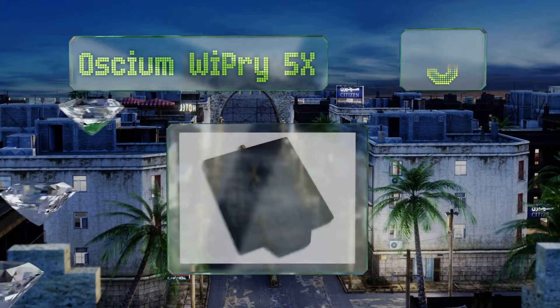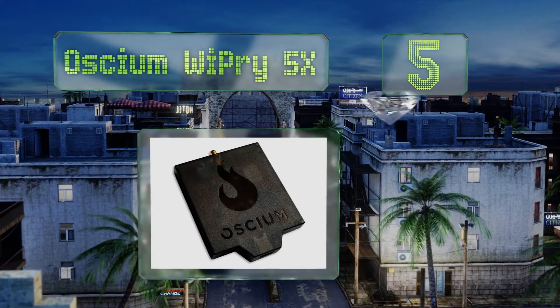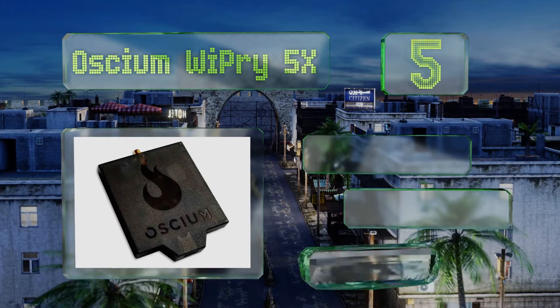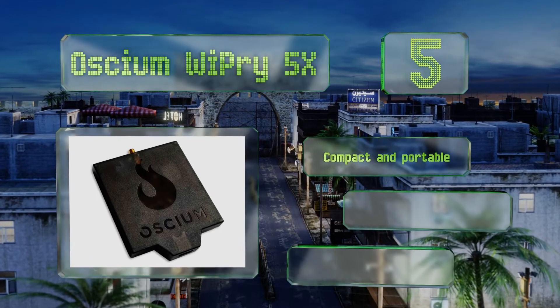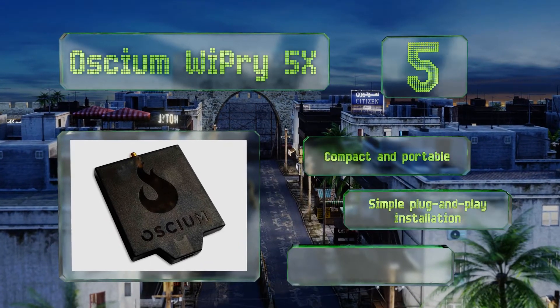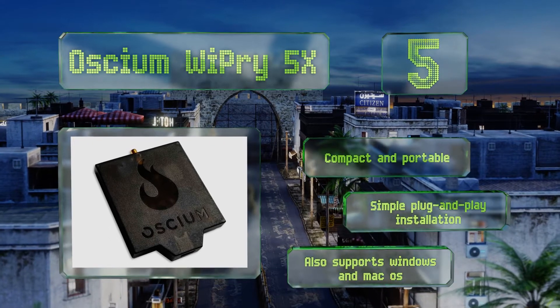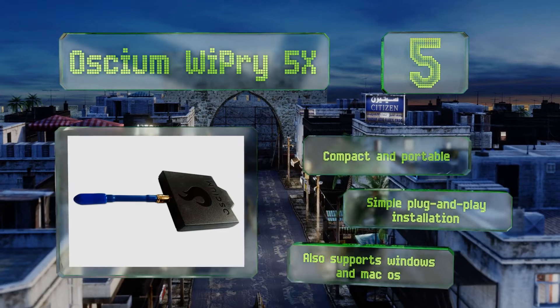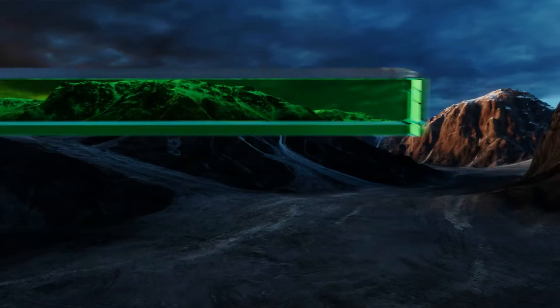At number five, the Osium YPRI 5X connects to a mobile device via an app to create a spectrum analyzing tool that's especially powerful. It easily identifies myriad causes of interference in an area, from Bluetooth to baby monitors. This one is compact and portable, offers simple plug-and-play installation, and supports both Windows and Mac OS.